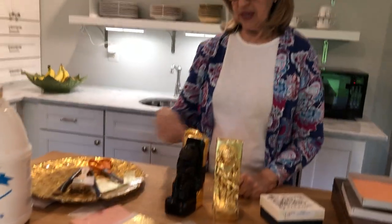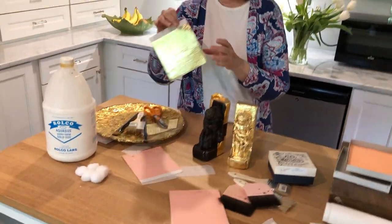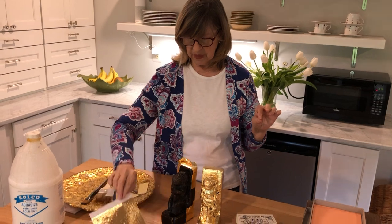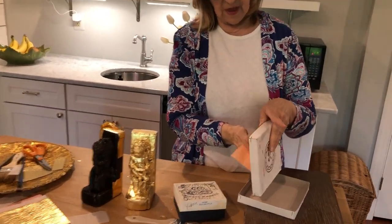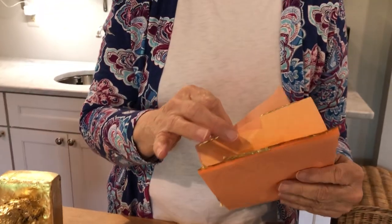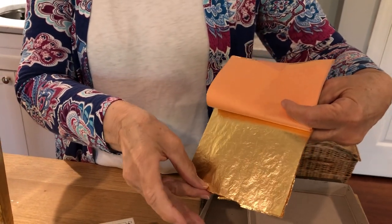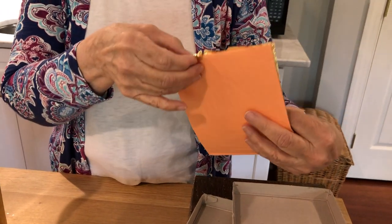The other choice is whether you're using patent leaf or loose leaf. Patent leaf — what we're using today — is stuck to a thin piece of tissue paper, versus loose leaf which is actually loose in the book. Loose leaf is much trickier to work with, so today we're using patent, which is not attached to the paper.